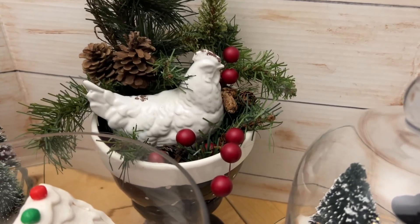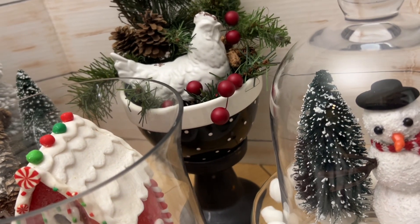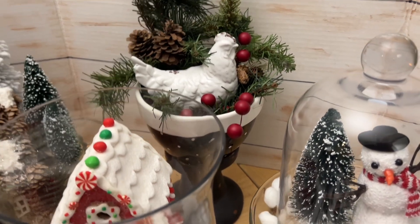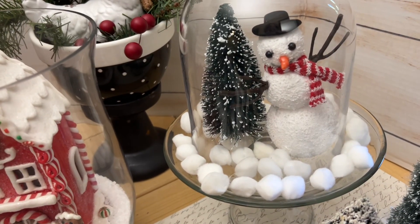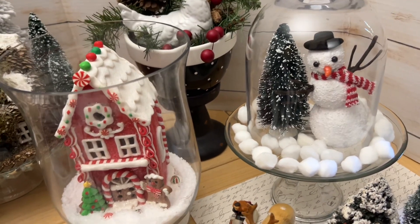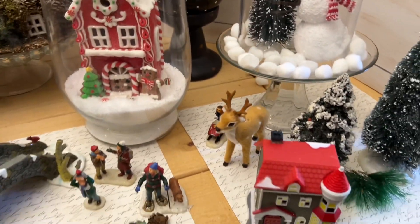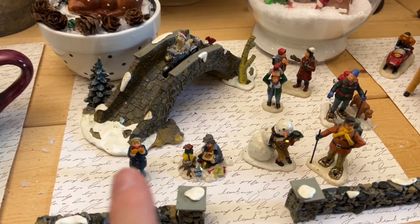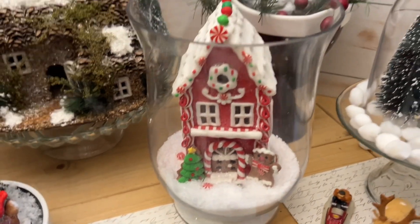My little white chick from Hobby Lobby is sitting in a bed of greenery in a little bowl with black and white polka dots. I have a set of three of these, and I added some little berries. If you love country French, how cute is that? Over here, I took a small cake stand and a cloche and just put one of the Dollar Tree snowmen in here with a bottle brush tree. Do you have a village? Are you using all the people from your village? Put them in a little bowl or cloche or lantern — how cute on a table.